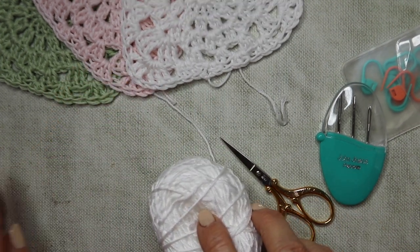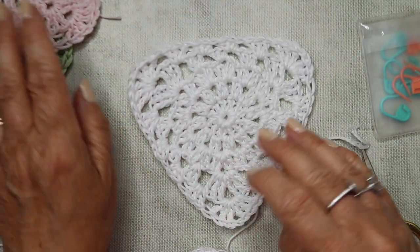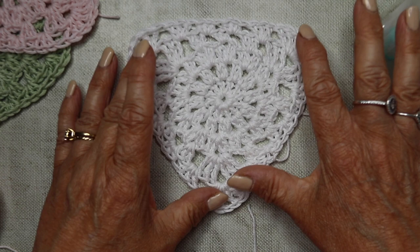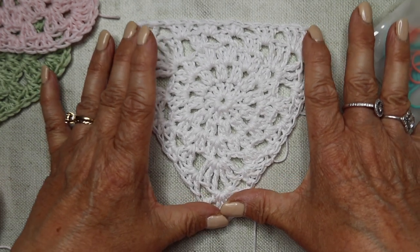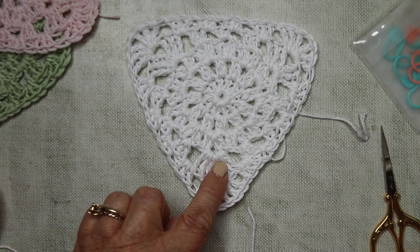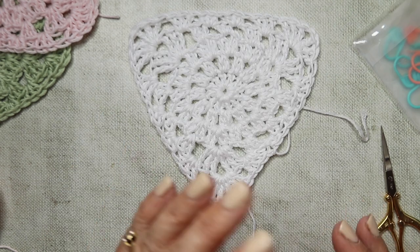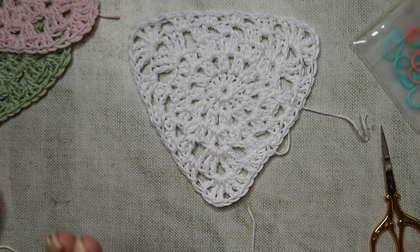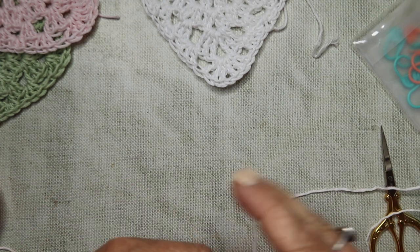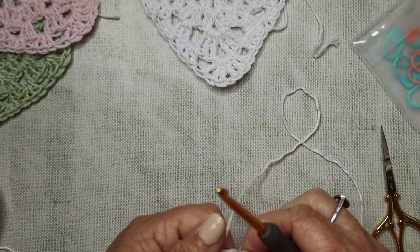I'm going to continue on with the white and just show you the flag that we're making. It needs blocking to give the points a bit more crisp definition, but this is what we're going to be making - really, really simple, five rows in total. This tutorial will be in UK terms, so if you're watching from the US, you need to be aware of that. So let's begin.